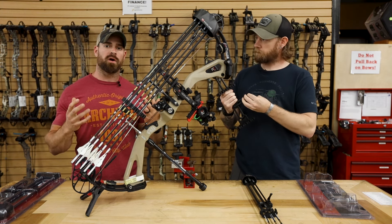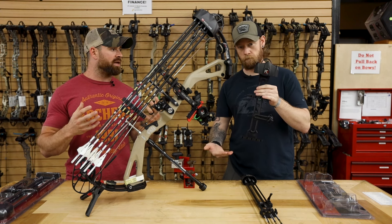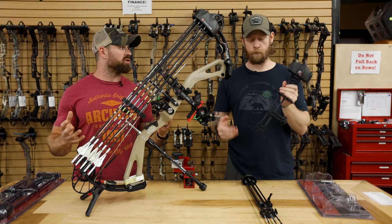So if you're not looking at dropping a ton of money on a quiver but you still want something that's quality, the Redline RL3 5-arrow quiver is a good option for you.